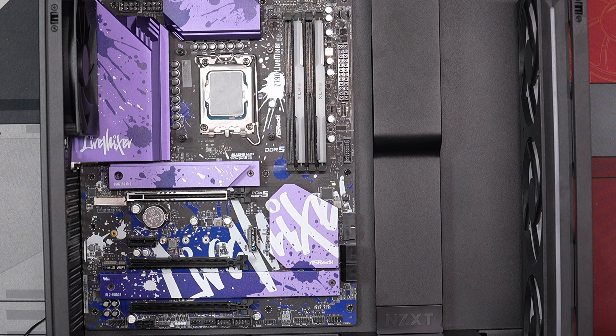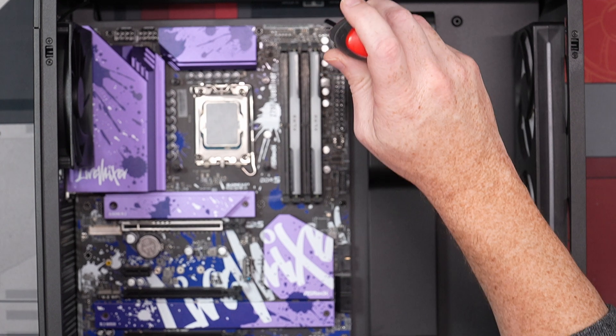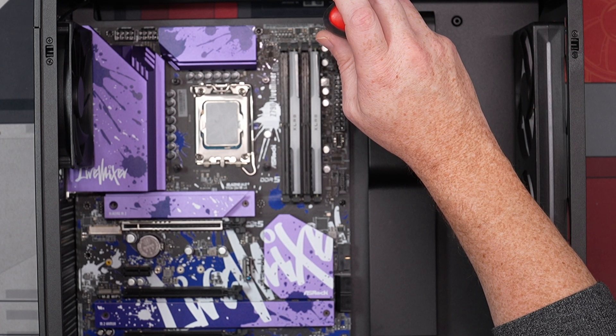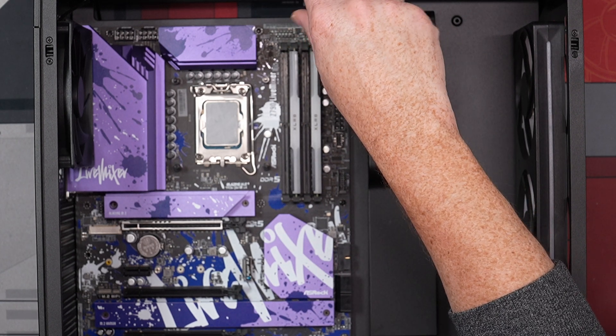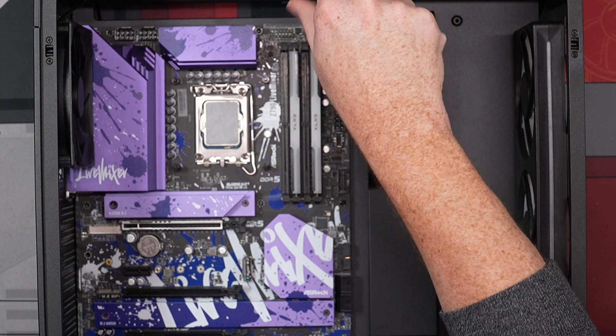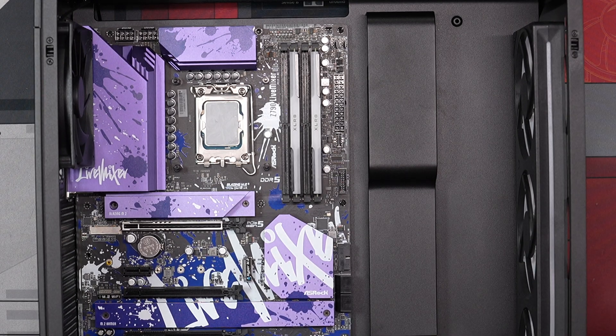Don't force these screws — that's the one thing I always say — because then if you ever need to do maintenance you're having to grab pliers to get the standoffs off and all that, which is a whole pain. I pushed left and then went right a couple times until it caught and went in correctly.